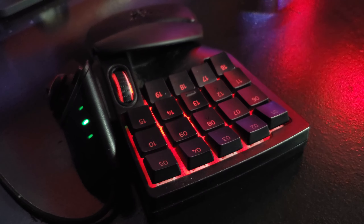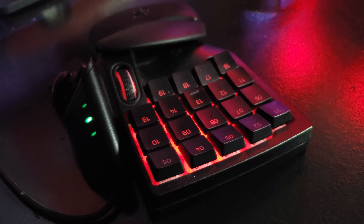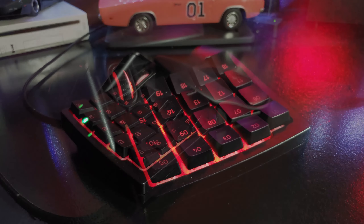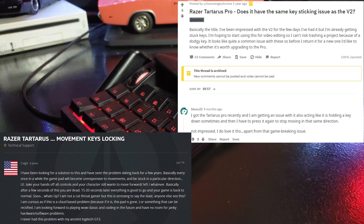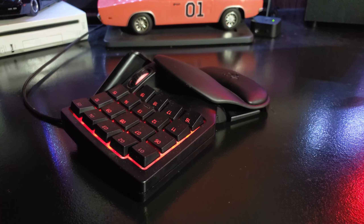The Razer Tartarus V2, and as far as I know the Razer Orb Weaver and the Razer Tartarus Pro, all have an issue with the Razer Tartarus software that has been complained about for over a year and no one's done anything about it up until a couple of months ago — and even to this day there is not a fix yet.